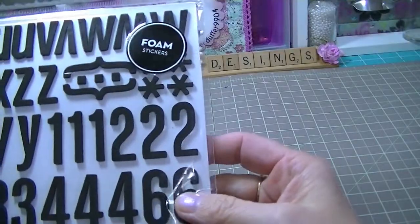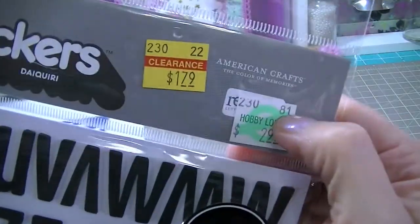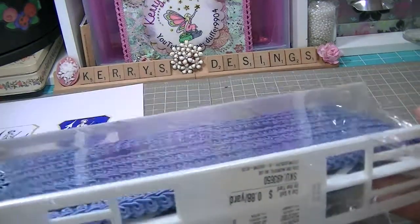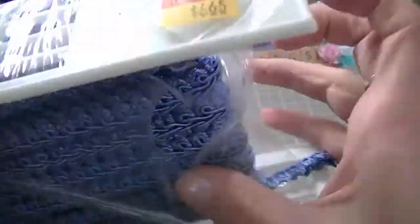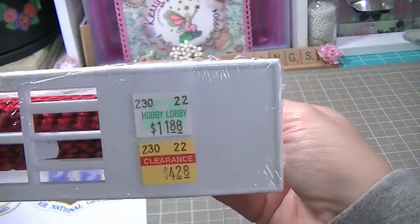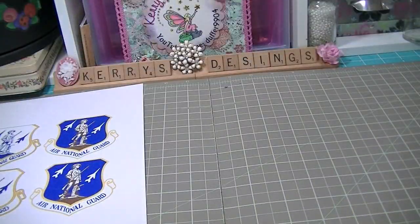I also got from Hobby Lobby the Thickers by American Crafts — the Daiquiri ones in black — for $1.79. My daughter and I used some this weekend on a school project and she loved them. I also found some more trim: a lighter blue braid for $6.65 — there's a ton of it — and a red braid for $4.28, which also feels like a lot. I'm good on my braided trim right now.